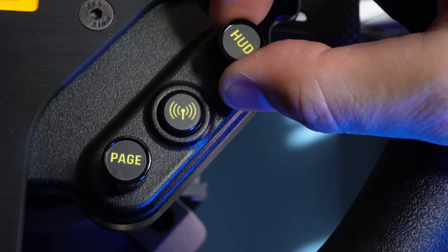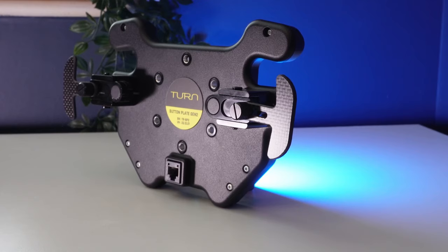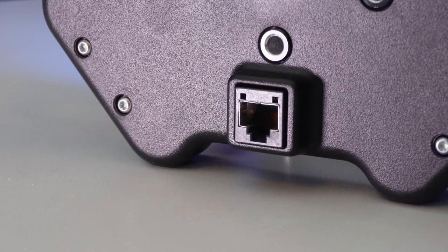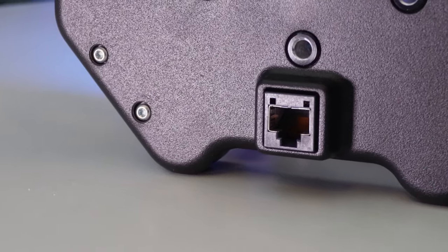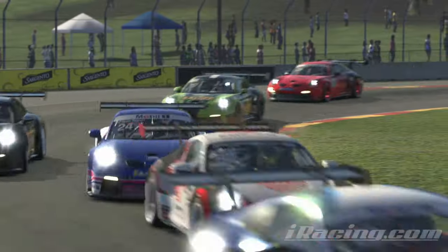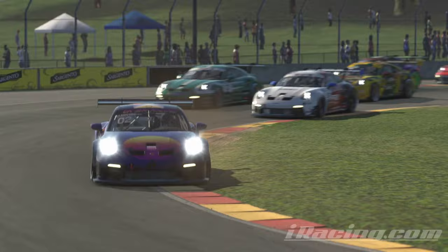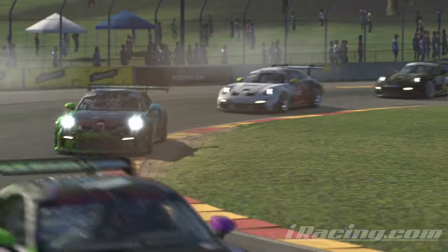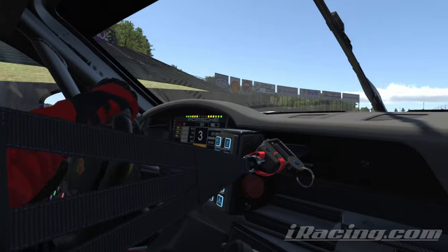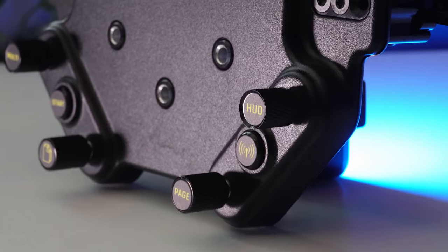The paddle shifters sit outboard to the rear of the plate and can be extended by about two centimetres to better suit the diameter and reach of whatever custom wheel you're using. The only real blind spot the BP2 has on clear functional grounds is the lack of dual clutch paddles. They're of great importance if you're a fan of high-powered series with standing starts, such as formula cars or cup cars. Not everyone demands dual clutch paddles, but those that do need to be aware that the BP2 doesn't have them.